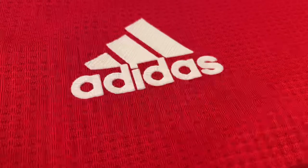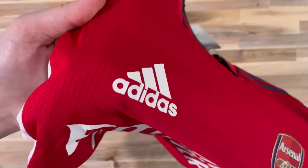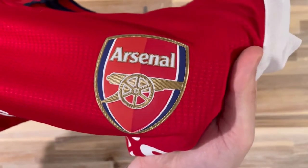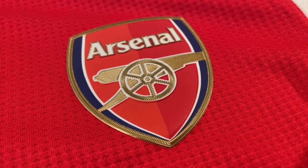Up on the chest, you have the transferred-on Adidas logo. And now, what everyone's been waiting for — the Arsenal logo. If you enjoyed this video, hit that like button and subscribe for weekly football kit unboxings.